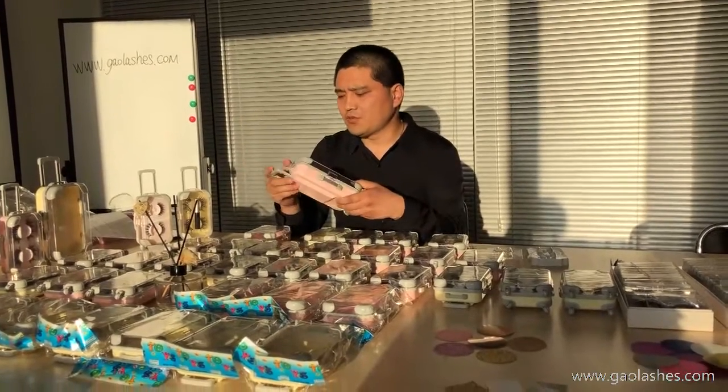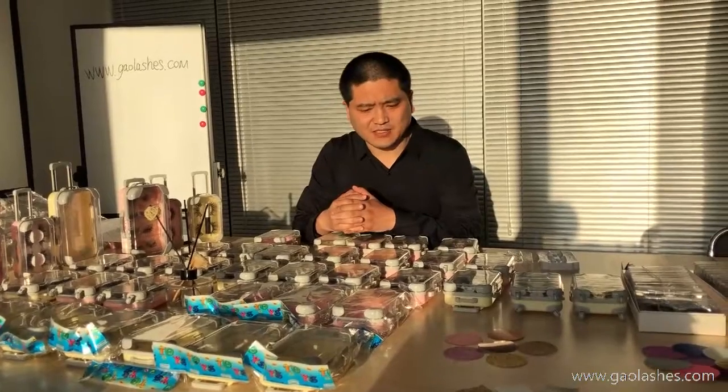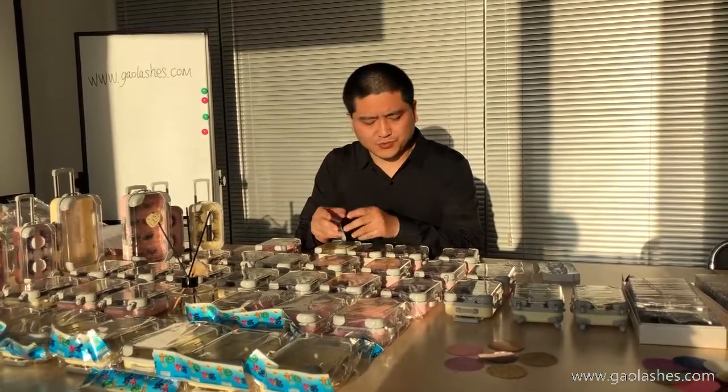So when you choose the lashes and the lash packet, you can choose the two pairs or four pairs as per your preference.